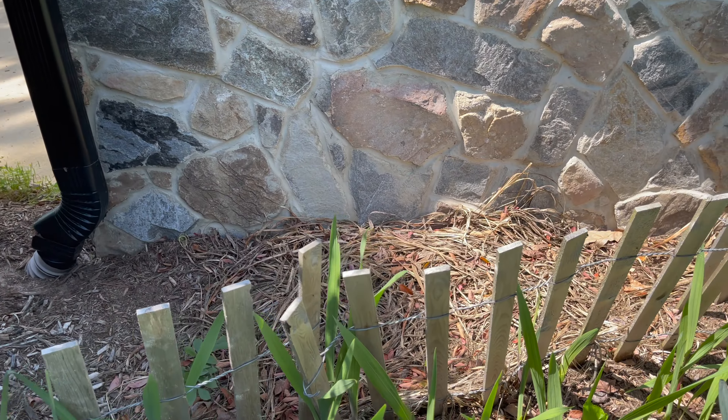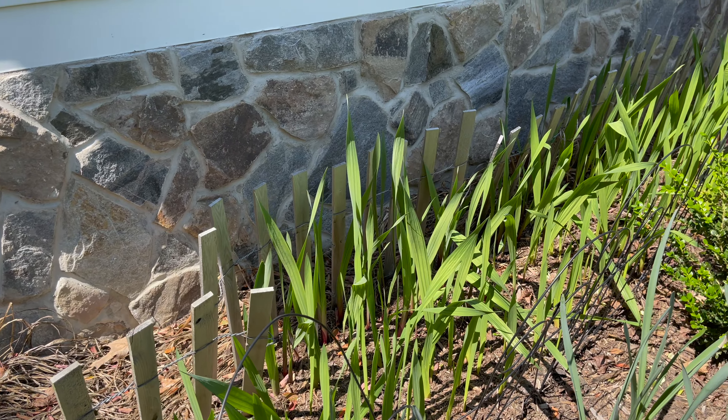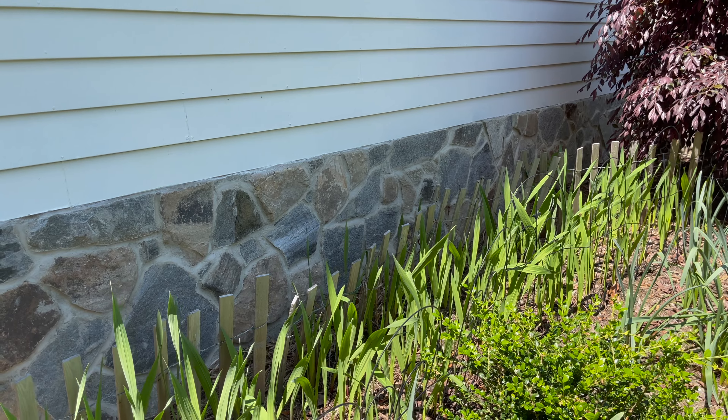And behind all these daffodils I have gladiolas coming up. I don't have much experience with those but I thought I'd give them a try.